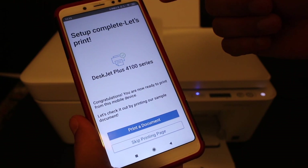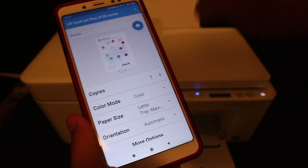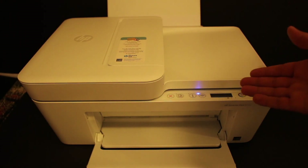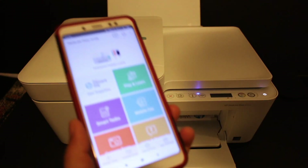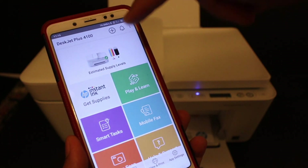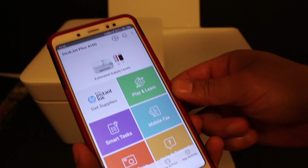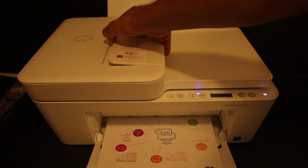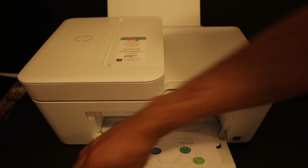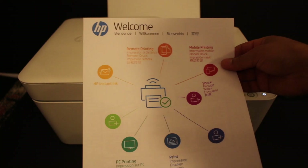The final setup screen says 'Setup complete — let's print.' Print a document and click the blue icon at the top to verify your printer is connected. You can hear the printer has started to print. The printer also shows up on the main screen of the app and displays the estimated ink level. From here you can do wireless printing and scanning, and this printer supports a top feeder tray. We have successfully connected our printer to the home Wi-Fi network.